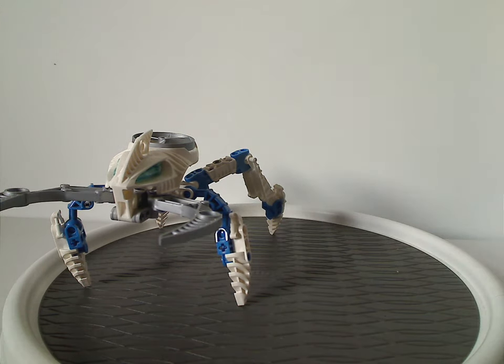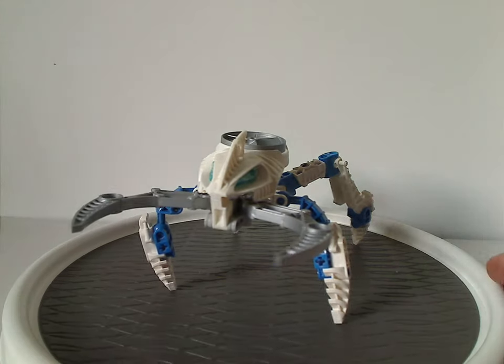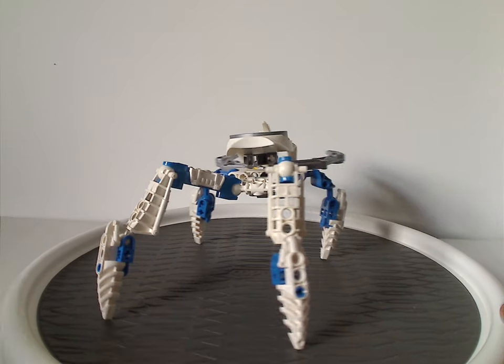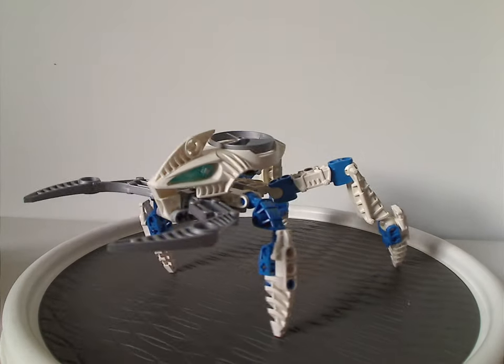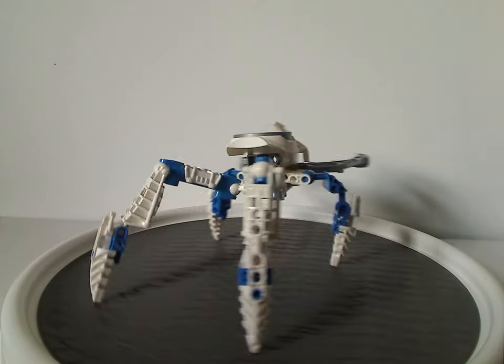Starting out with the Sukorak. The main color scheme consists of white and traditional blue, which is kind of fitting to the ice theme — the color schemes of all the ice-elemented characters of Bionicle.